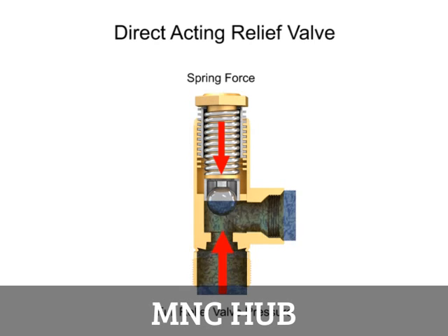When the hydraulic fluid in the system reaches the full relief valve pressure, the valve will be fully open and all fluid is discharged through the outlet port.